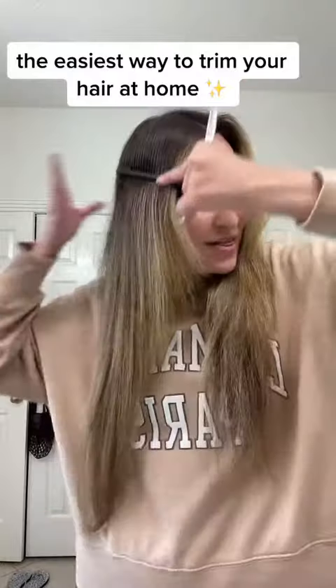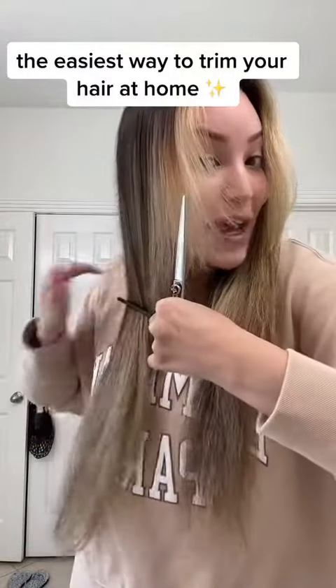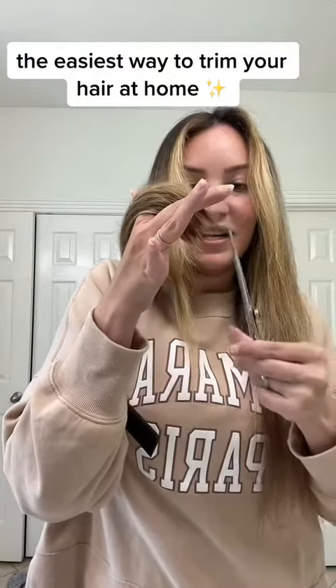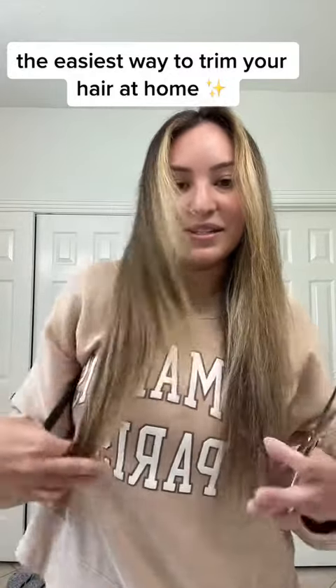Then we just grab our shears. This is important: we want to make sure that it's all combed down and we're using a lot of tension with our fingers, and I'm just going to trim about that much off. Then I'm just going to go in and point cut it, so that way if there are any loose bits it doesn't matter because it's going to be kind of blended. That's it. Then we're going to go to the other side.